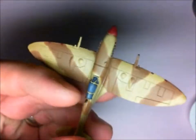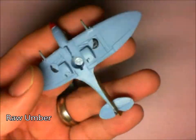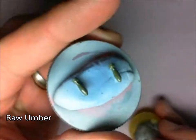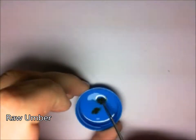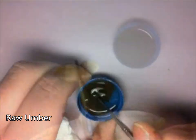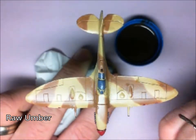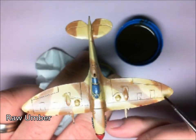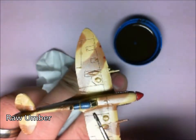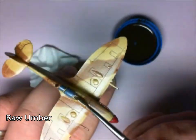What I'm going to do now is gloss varnish the whole entire model. And now it's time for the raw umber pin wash. This will obviously be helped with the gloss coat. I like to make up my own washes — a little bit of raw umber, a little bit of odler solvent, just going to mix that together. Just touching up on those panel lines and you can see those popping pretty much straight away. You're just wanting the oil wash to run in those panel lines. We will come back and clean those up in a second.